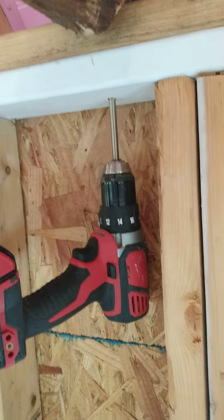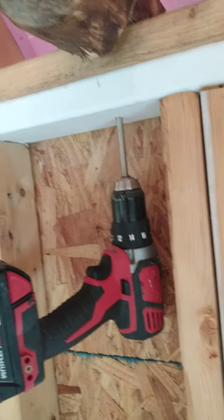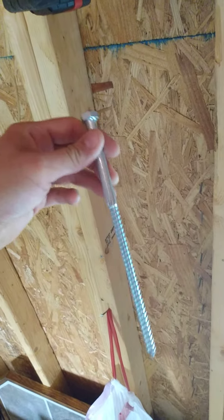Pretty much what I did was drill a pilot hole through — I believe it was five-sixteenths. You can see I just drove my pilot hole through there. Then I put these in — they're eight-inch three-eighths lag bolts. I put it through like this, throw a washer up here, and then ratchet them down.